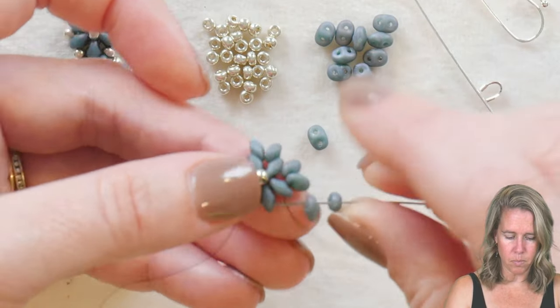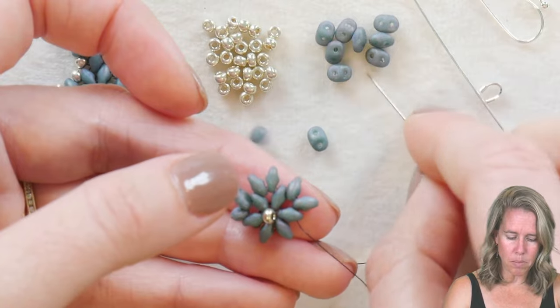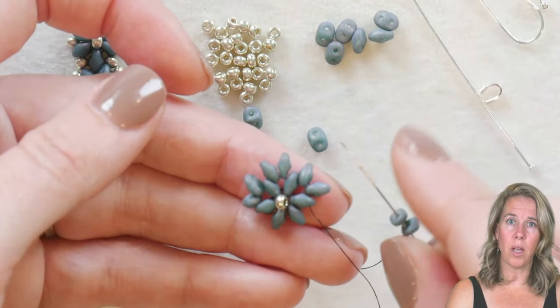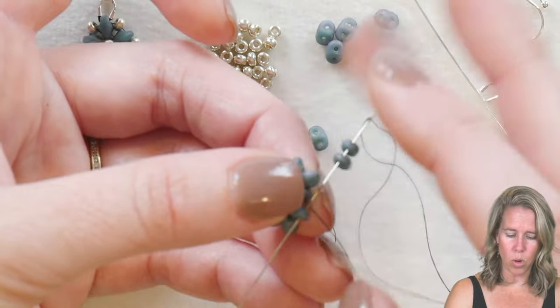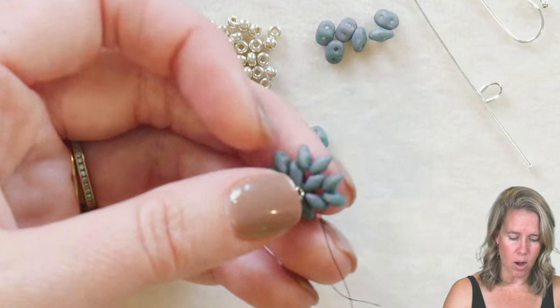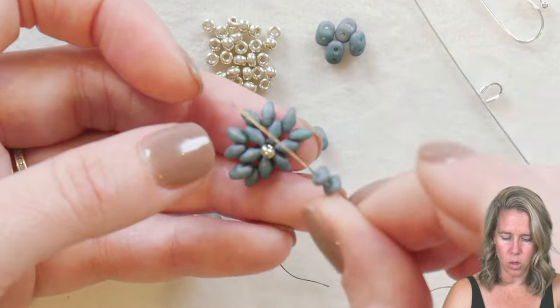This is actually a peyote stitch called circular peyote — we're adding beads and going through the next bead. When doing circular peyote you generally need to add extra beads as you go around, whether it's a two-hole or one-hole bead, because the design is getting bigger and flaring out. So I'm filling the space between one super duo and the next with two beads.